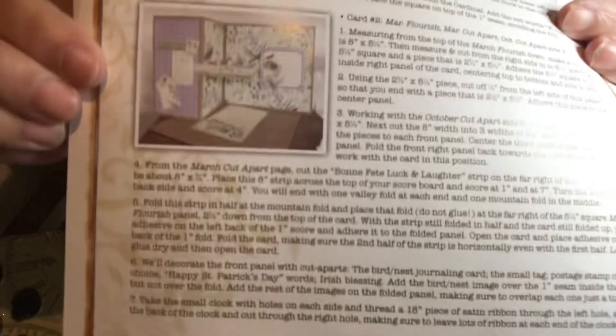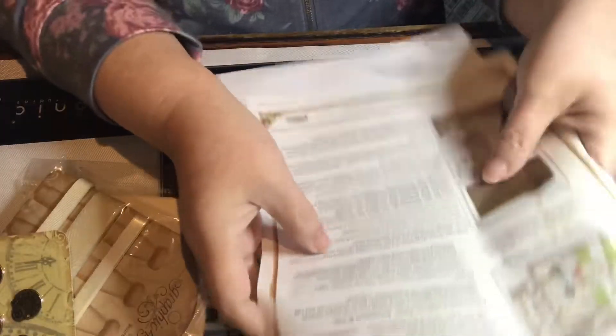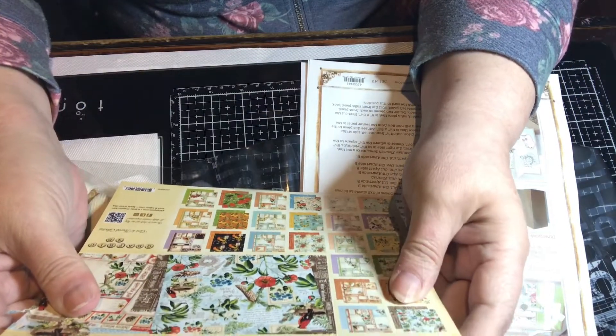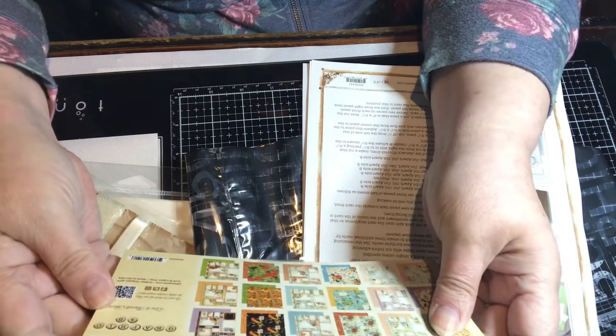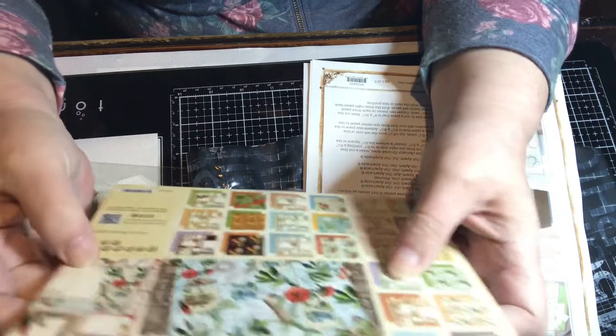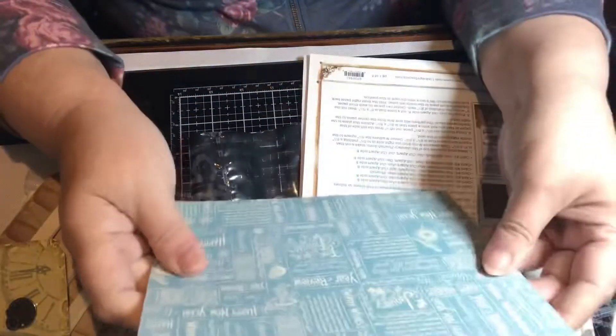Here's an example of the finished card. This one is called Time to Flourish. I'm trying to find a date on here — I don't think this is brand new, but I don't see a date on here.